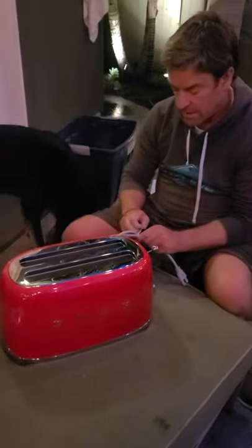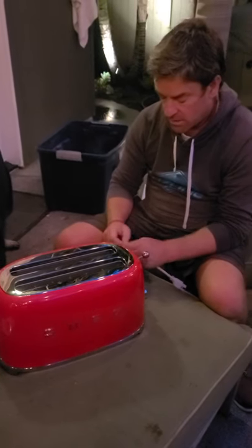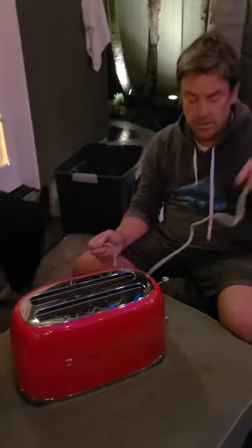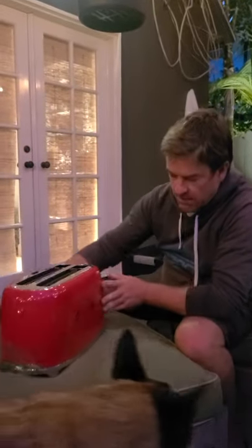The cable here comes with a tie wrap — fabulous. These tie wraps are really useful if you're a gardener, very useful for tying up vines. Anyway, that cable is not very long. I have noticed that the cable is not very long, so this needs to sit very close to a plug socket.